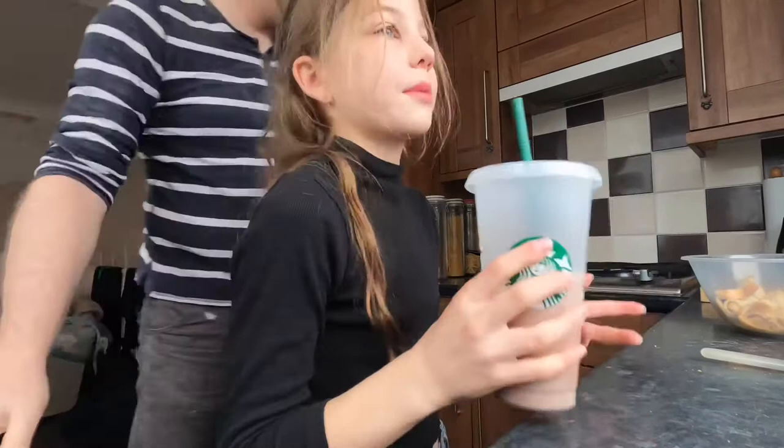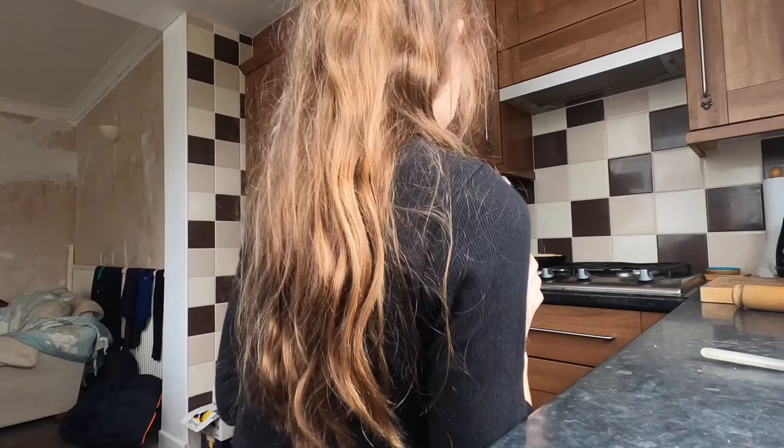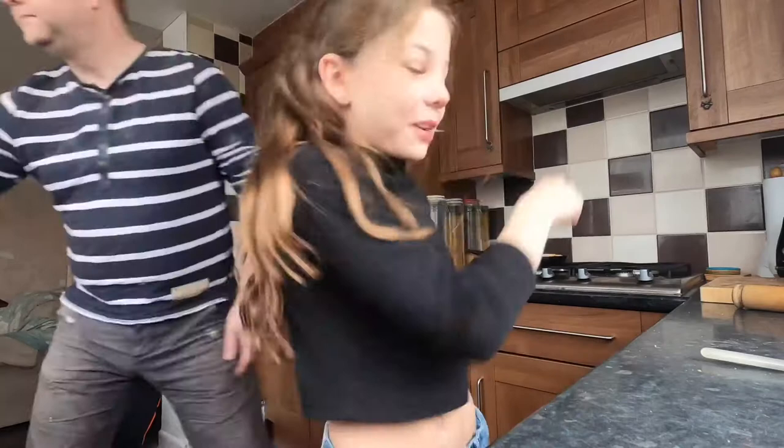Do you have sugar? Yes! So guys, if you don't know, you really need to have sugar with these — just to sprinkle on top — because they sound amazing. My dad's just putting all the rest of my sugar on. I'm so excited! And this is my chocolate milk in my 'save the turtle' Starbucks cup.